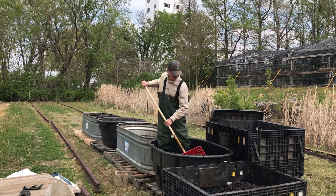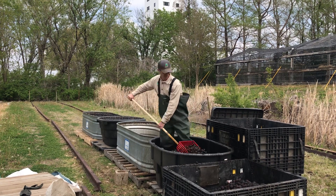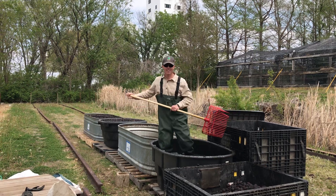It's for restoring eroding stream and river banks, along with a couple other species. Thanks for checking in.